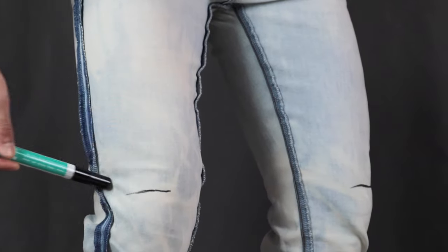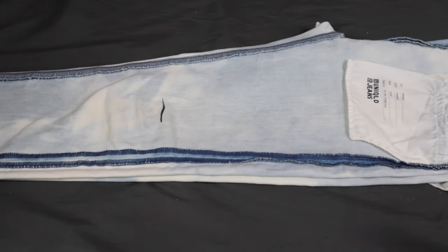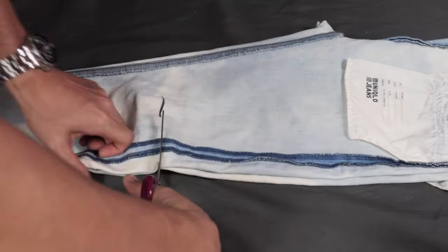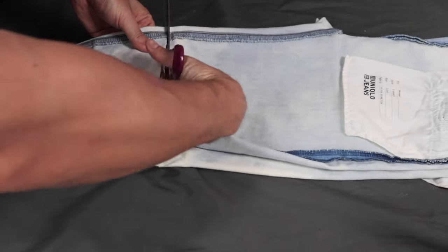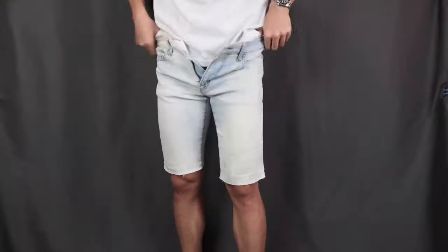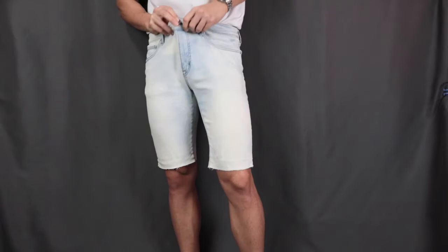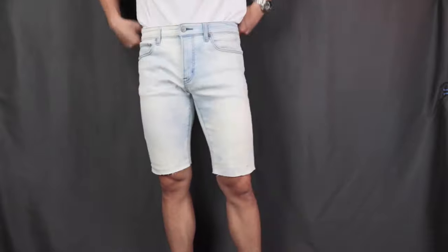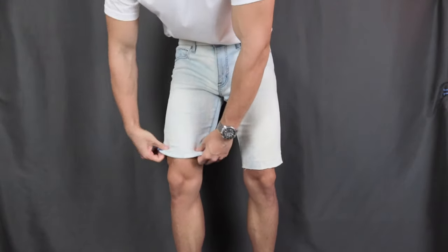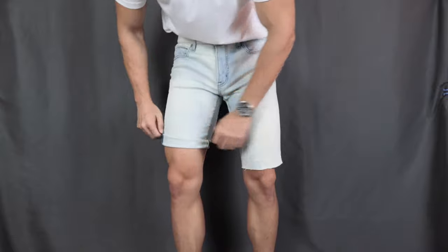After you have marked the place you want to cut, take off the pants and lay them on a flat surface. Line both sides up and then just go ahead and cut the excess fabric, making sure both sides are equal. After that, put the shorts on and see if it's the right length. For me, it's perfect. What I like to do is give it one cuff or two cuffs to give that more casual vibe.